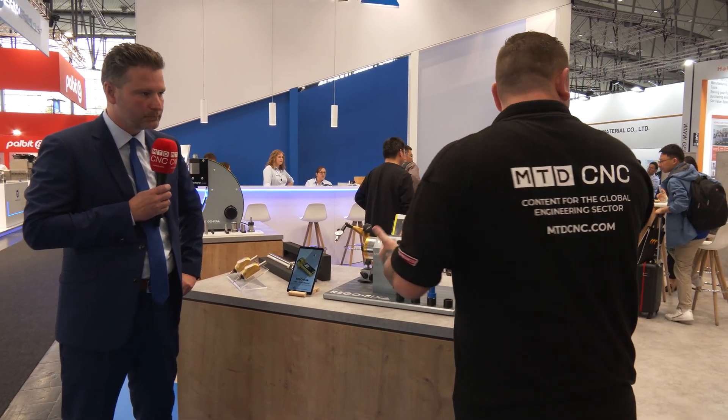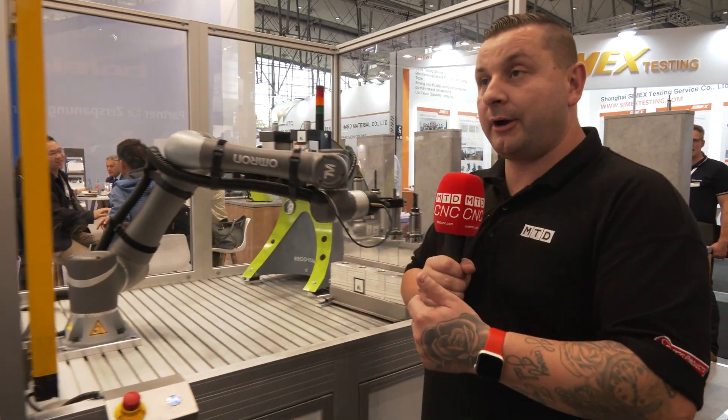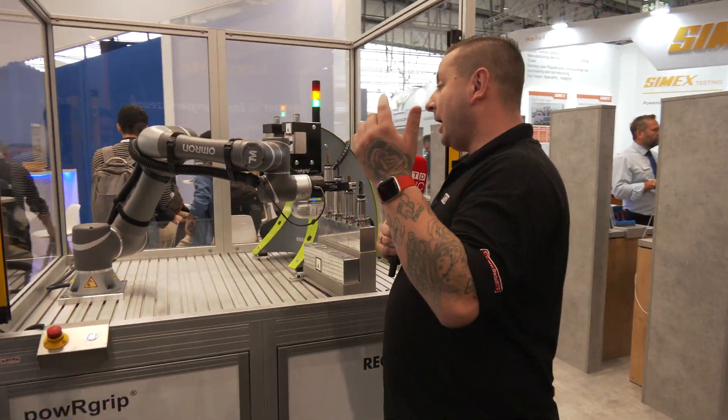For that, RegoFix has now developed an entire lineup in metrology — looking at the market and seeing what's needed. As we move on, you actually have a demo running which we will see afterwards. And the Power Grip, which we've just spoken about — you've automated it.